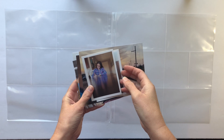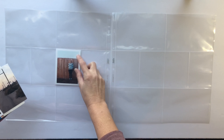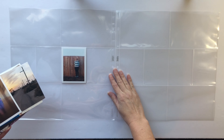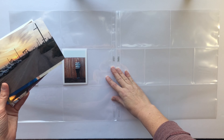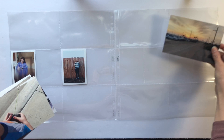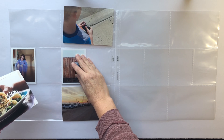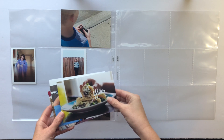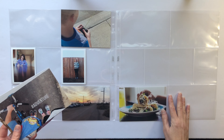Hello everybody and welcome back to another Project Life process video. Today is going to be the second part of January for 2018. I'm going to be doing my Project Life monthly this year instead of weekly. The plan is to do two spreads per month unless I have events or other things that I want to add in there.